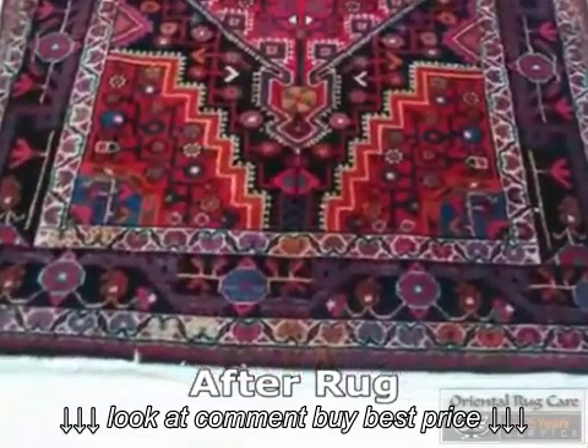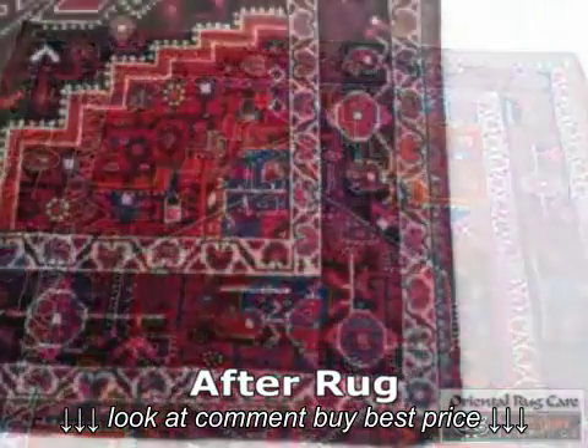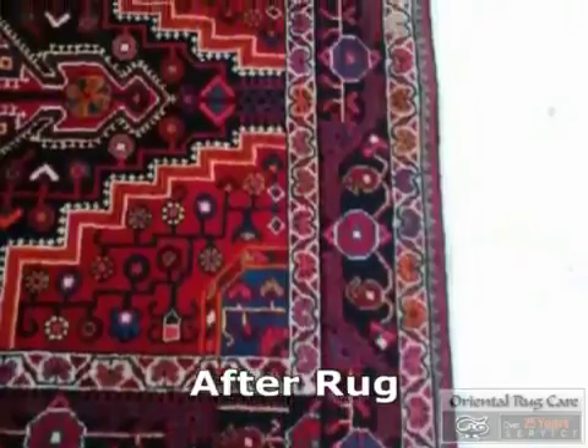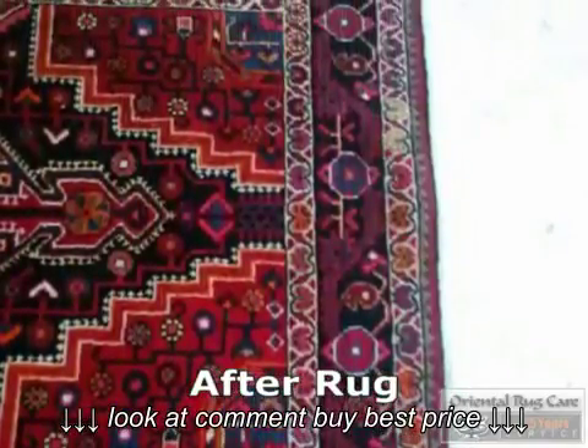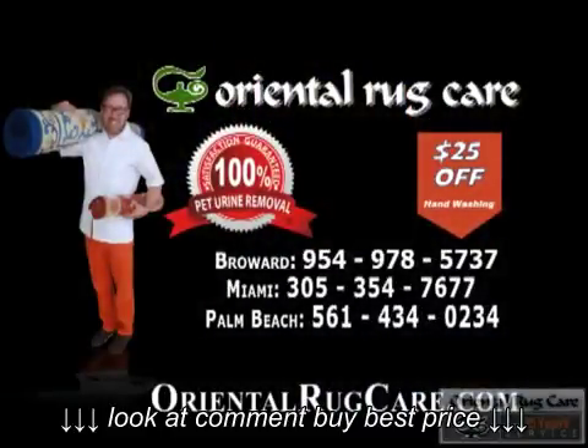Oriental Rug Care — check us out at orientalrugcare.com. We refringe, we reweave, and we custom cut padding. Go to Oriental Rug Care and check us out. We love to earn your business.